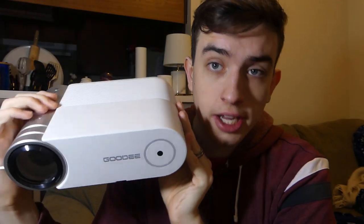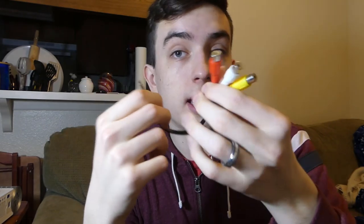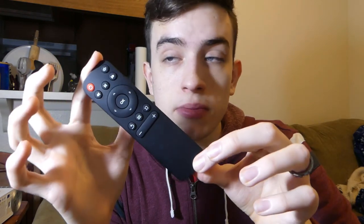So this is the Goody G500 Portable Projector, and I think overall it's a really nice projector. What you get with this projector is a very detailed manual on how to properly set it up, you get your own HDMI cord which is generally a really nice quality cord, and you get an AVI adapter plug so that you can plug in anything from a VHS player to an old DVD player.